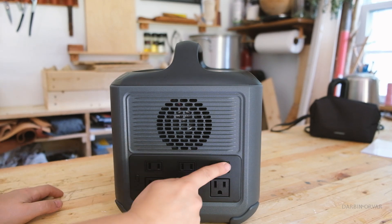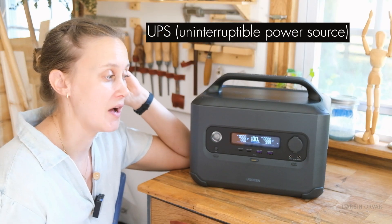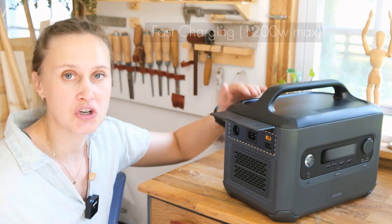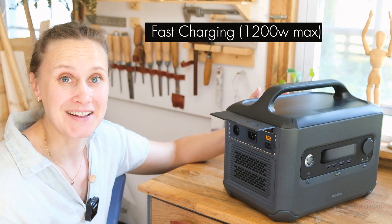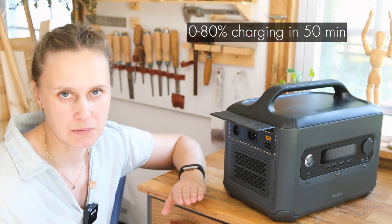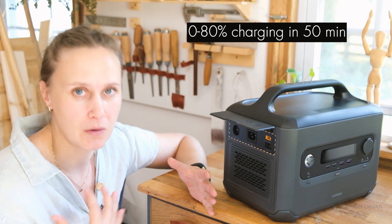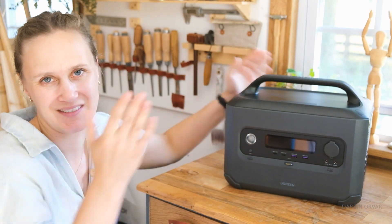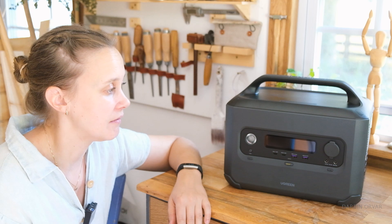It has a generous six AC plugs — most units don't have that many. It can also be used as a UPS — an uninterruptible power source — to protect your computer or hard drives. Charging is fast: max 1200-watt input, and UGreen claims zero to 80 percent in about 50 minutes, which is very fast for a 1000 Wh battery. Of course, you want to avoid going all the way to zero — ideally keep it above 20 percent for better battery health.